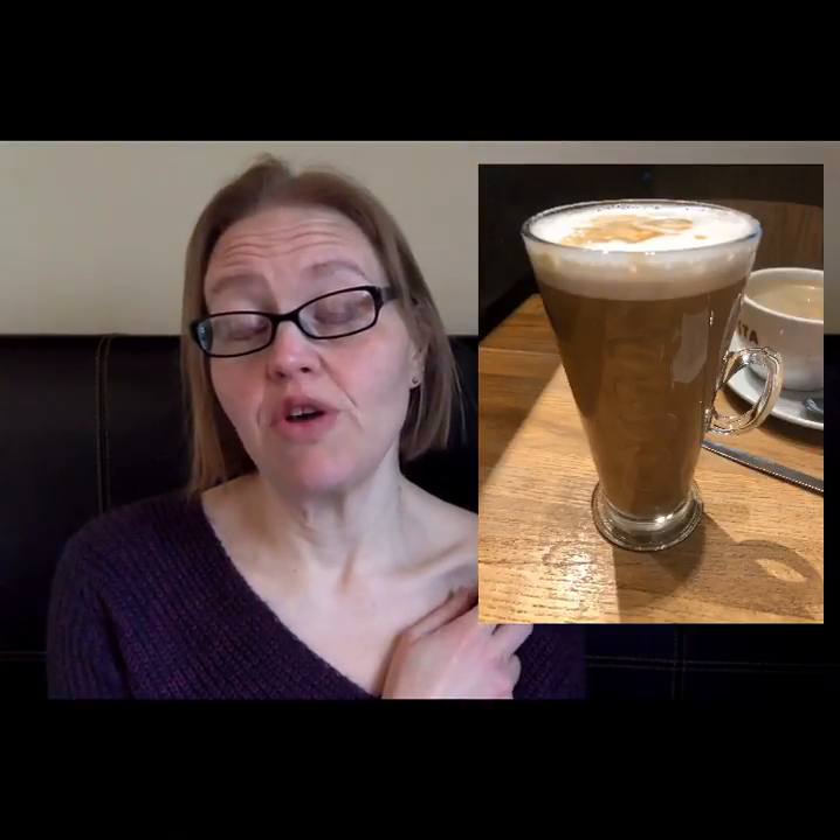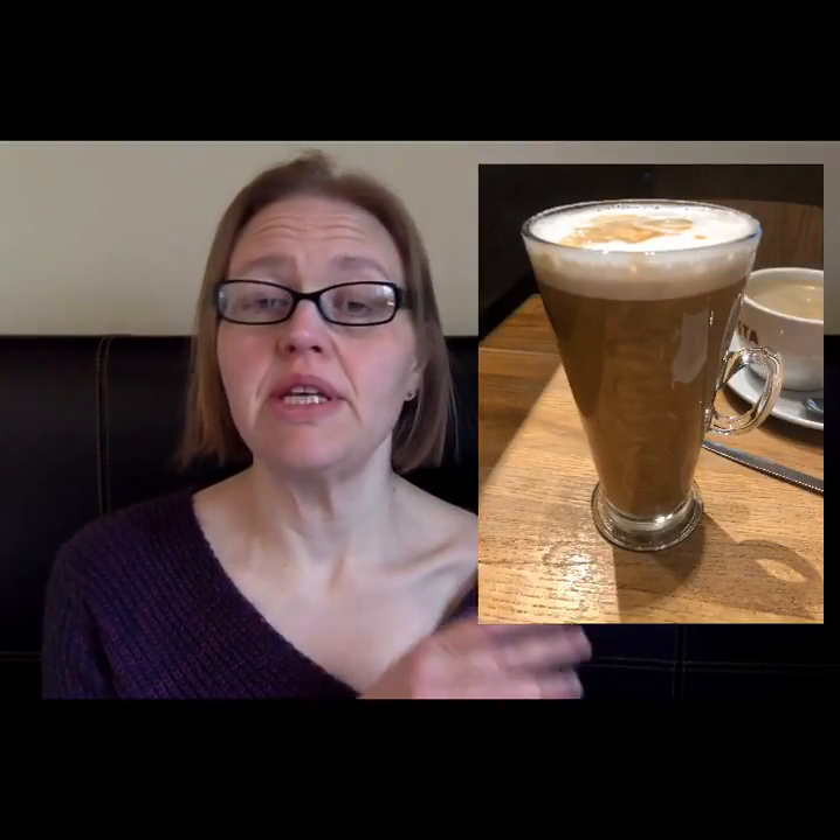I started the day with an almond milk latte from Costa — that is a medium for 3 smart points. I also had a mint tea but forgot to take a picture, and now I'm going to have some mango chunks for zero smart points.